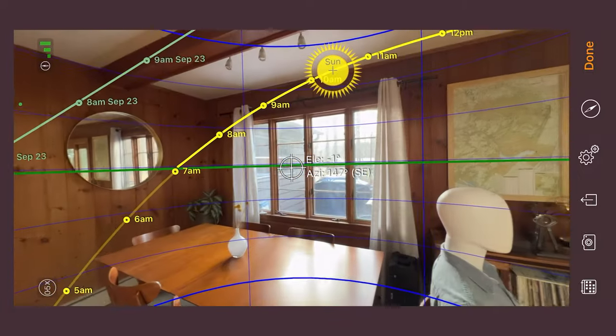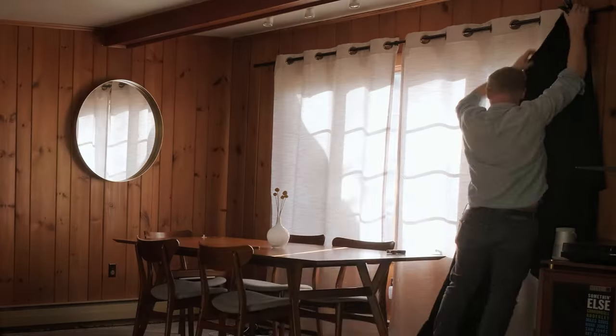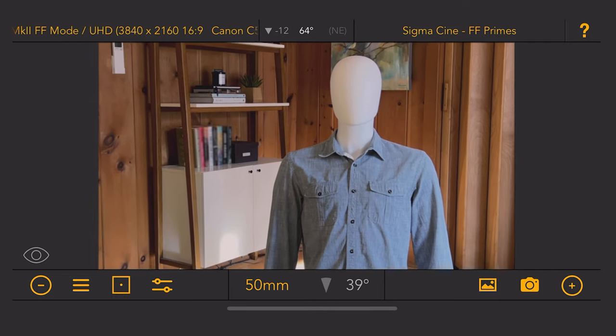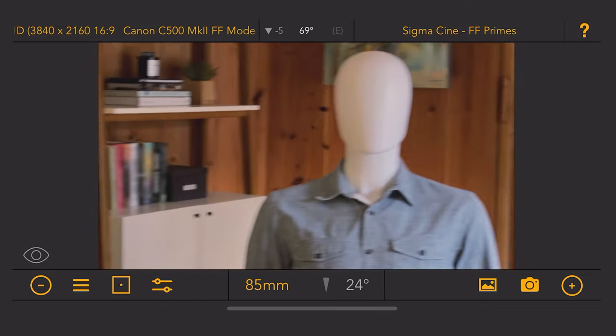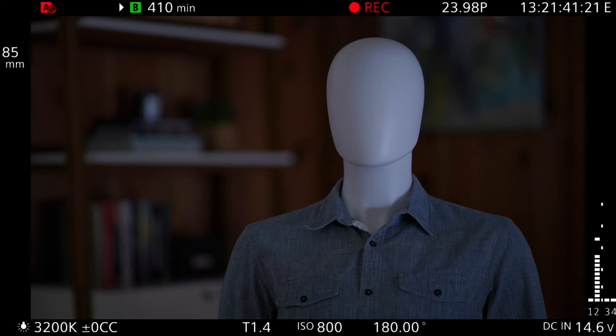I've pre-scouted the location using the Artemis app and the Sunseeker app. Sunseeker helped me figure out which windows to black out — the sun always comes in through this side, so I blacked those out, plus one additional window for ambient control. Using Artemis I found our frame: we're shooting on the C500 Mark II in full frame with an 85 millimeter, wide open at 800 ISO as a starting point.